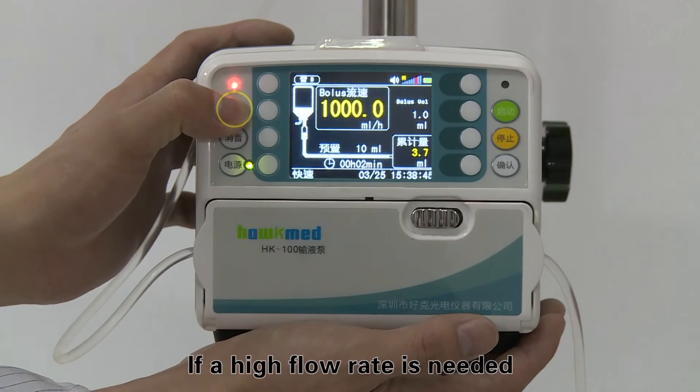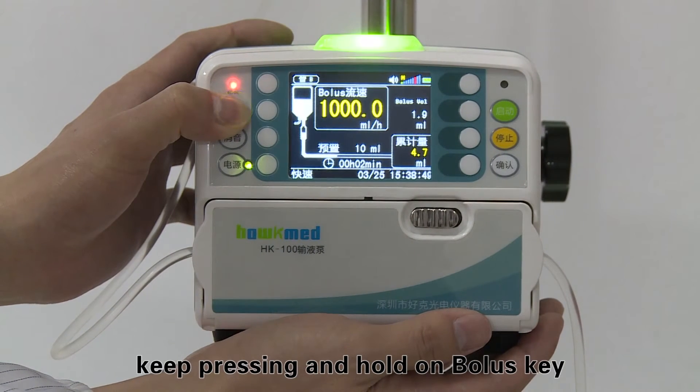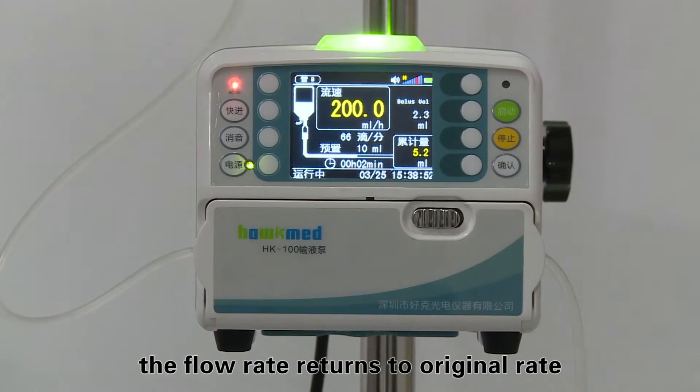If a high flow rate is needed, press and hold the bolus key. After releasing the finger, the flow rate returns to the original rate.